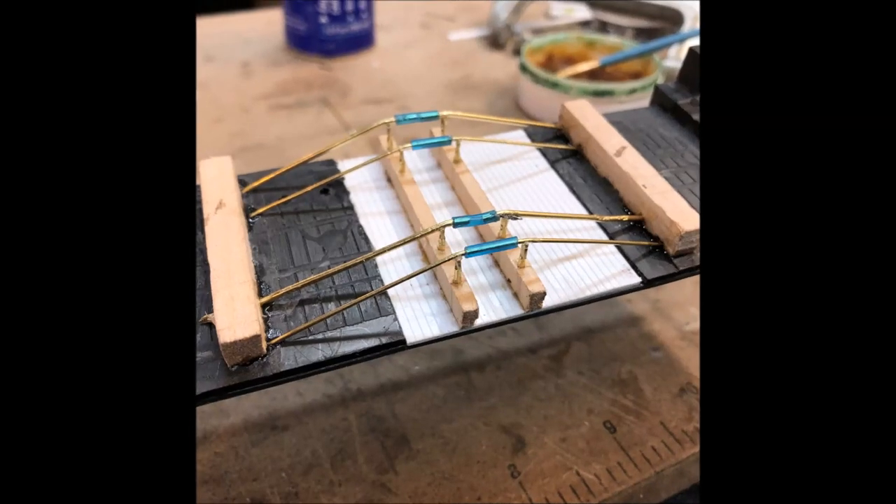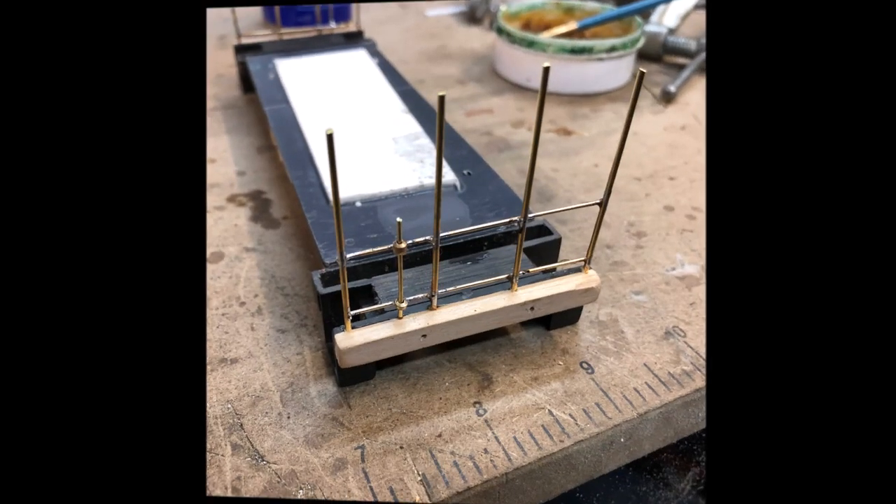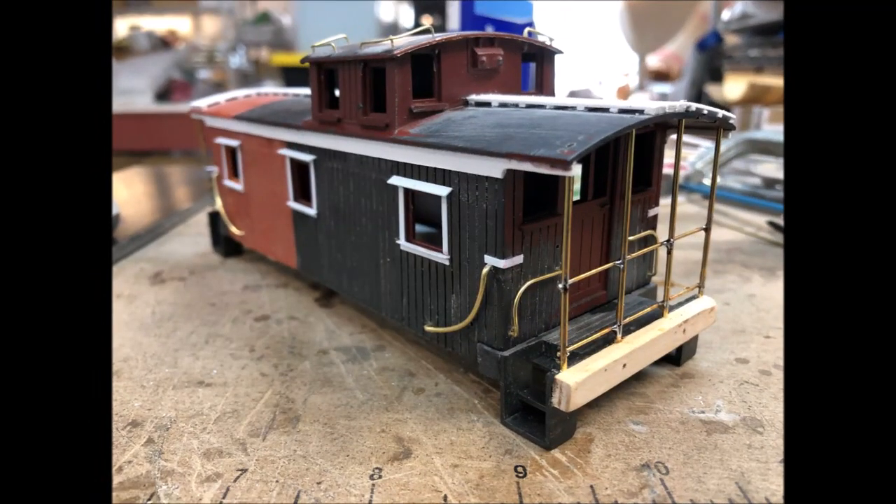Underbody details were scrap wood, brass wire, and plastic tubing. The end handrails were custom made in place just for this caboose. It looks like it's ready for the paint shop.